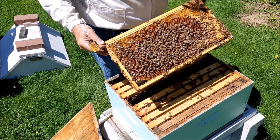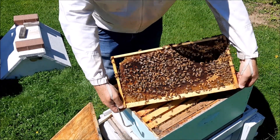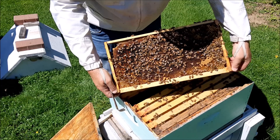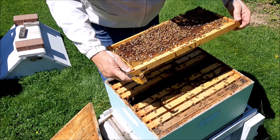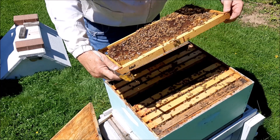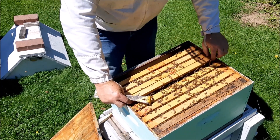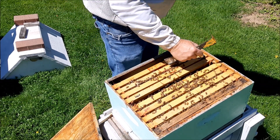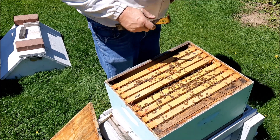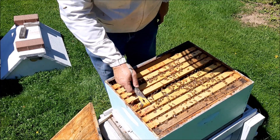Okay, so this hive is — and this one's been laid too, see the brood? Let's see if we can find the queen. I don't see her yet. If it continues like this, I'm going to give them another box to fill, because they're growing.